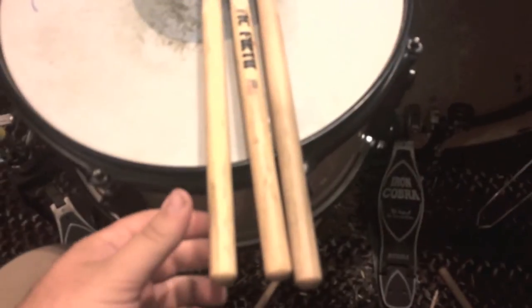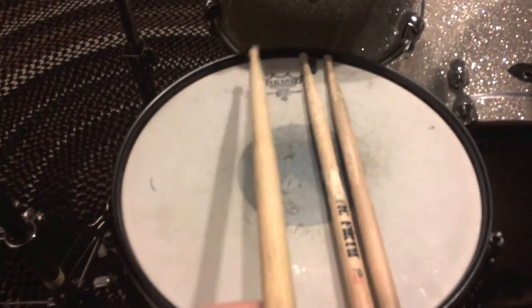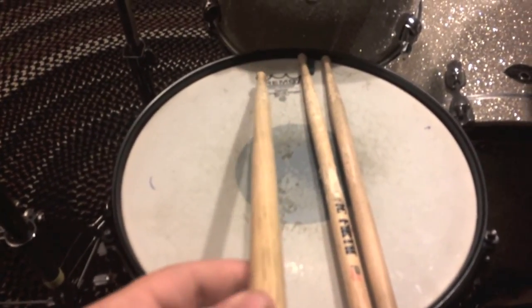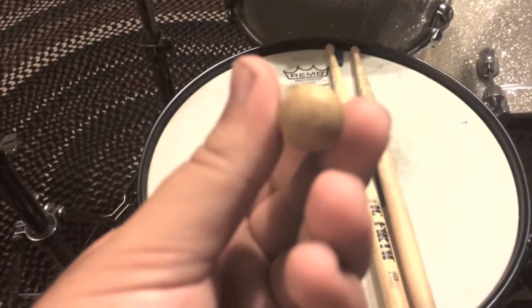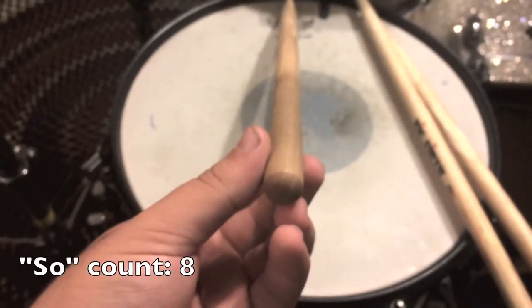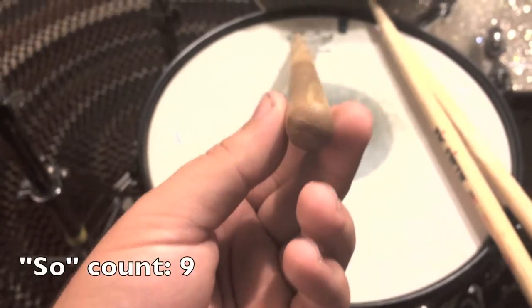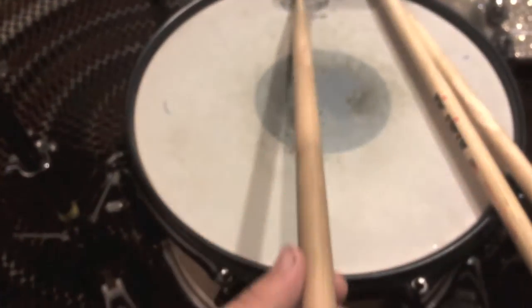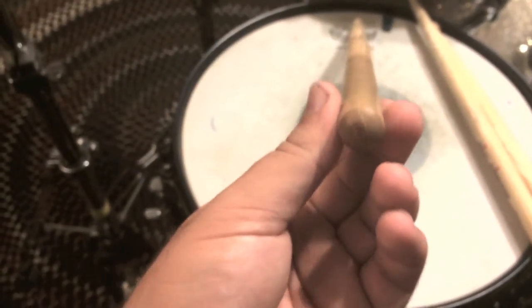One thing I noticed was the grain of all the handles was vertical to the tool. So pretend this is like an axe — you know, chopped away — or it's like a rake and you're raking like this: all the grain is vertical to the tool. The grain is vertical, not horizontal. So after I realized this, I did some research and it turns out that wood is stronger when the grain is vertical as opposed to horizontal.